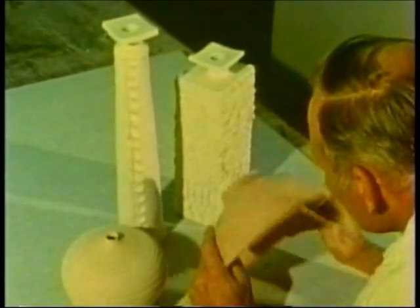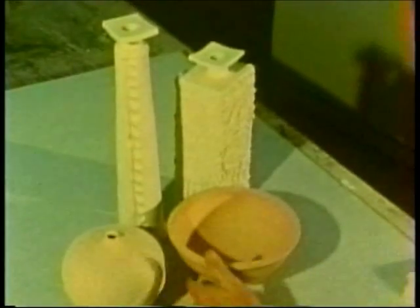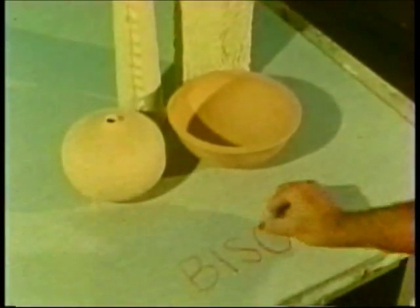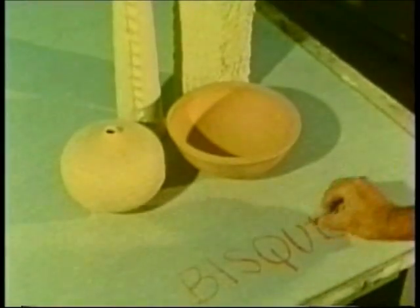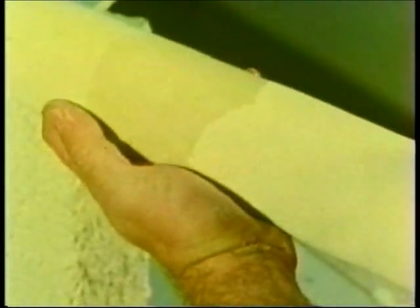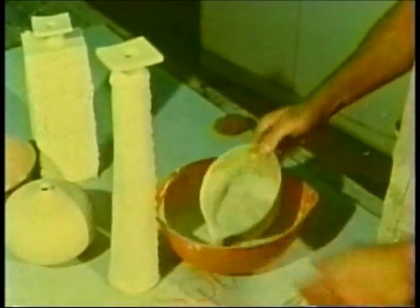These pieces have been fired once to cone 08, which is about 1,750 degrees. In this state they are known as bisque ware. They are hardened but porous, and ready for glazing.